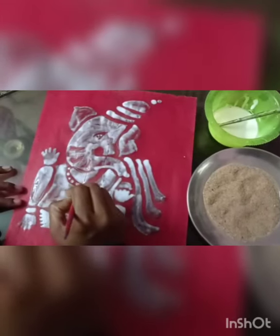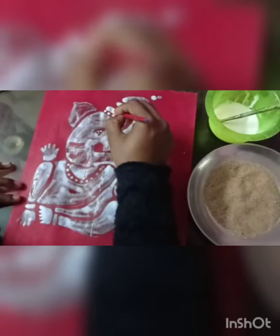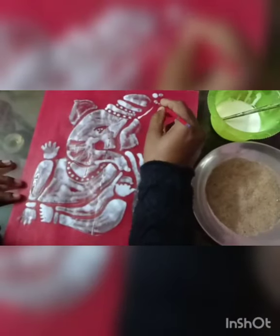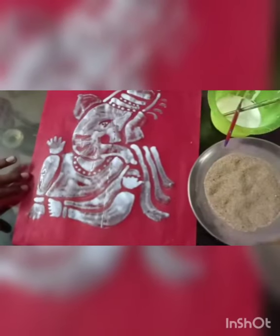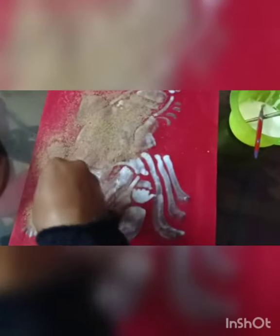A little bit of decoration. Now I am applying some thoroughly and glue.